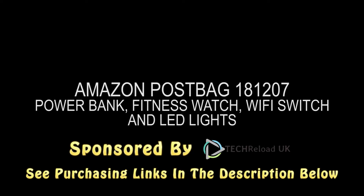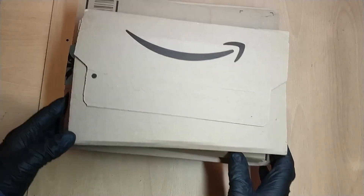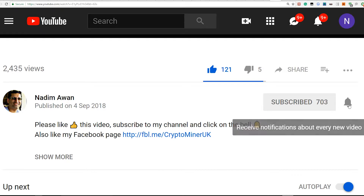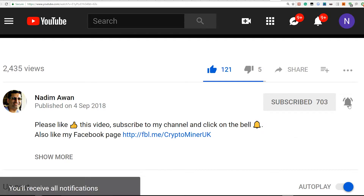Sponsored by Tech Reload UK — check out the purchasing links in the description below. These three parcels are for the next series in my YouTube videos unboxing Amazon parcels. Before I show you this, you need to like my video and subscribe. Now click on the bell so that you get a notification when a new video comes out.